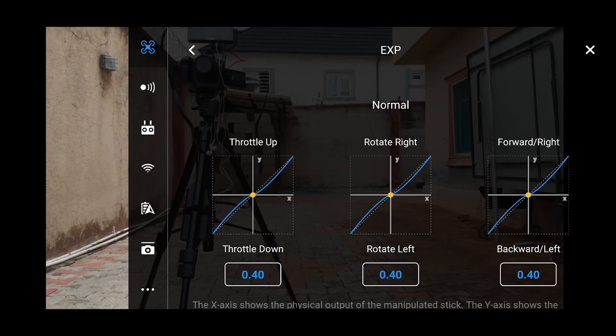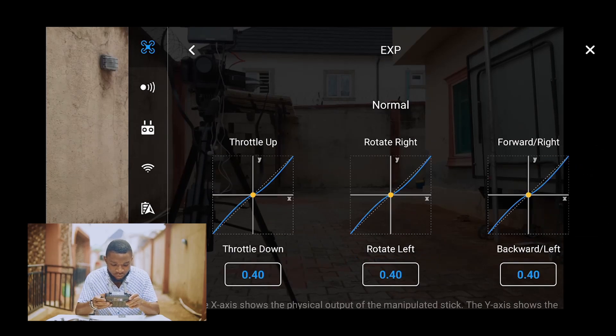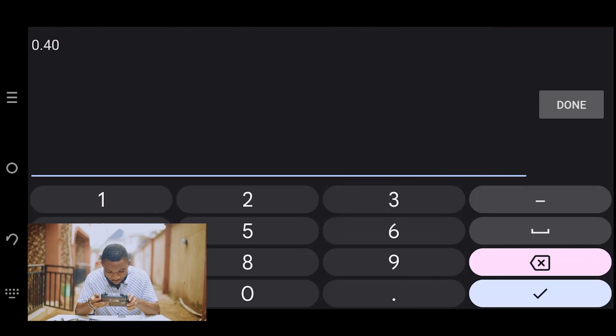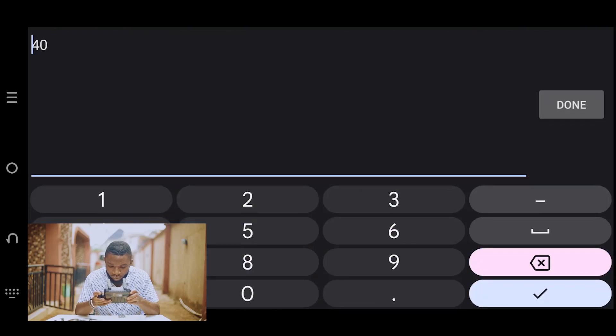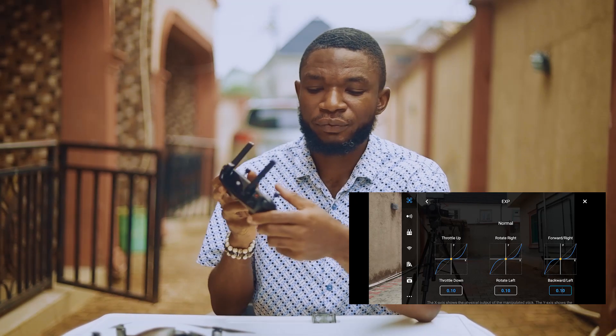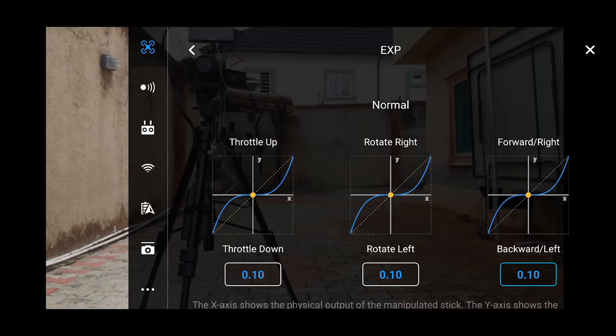The EXP setting controls the sensitivity of the joystick to your movements. I'm going to bring everything down to 0.10 — very, very low. What this does is: when I'm moving the joystick, the sensitivity of the response is reduced, so movements are smoother and more controlled. I want it to be very low for more precise flying.